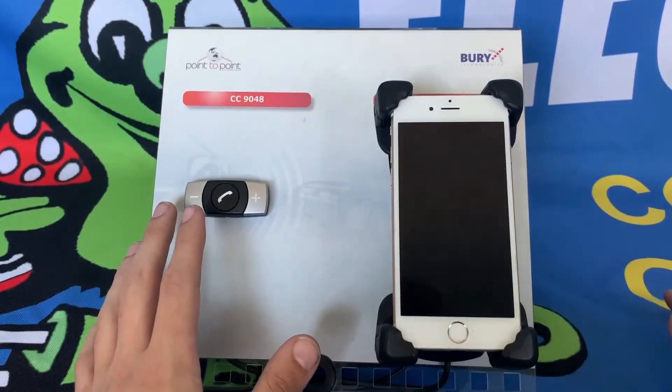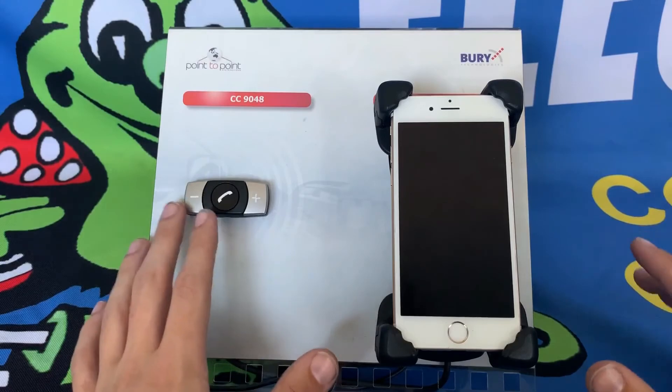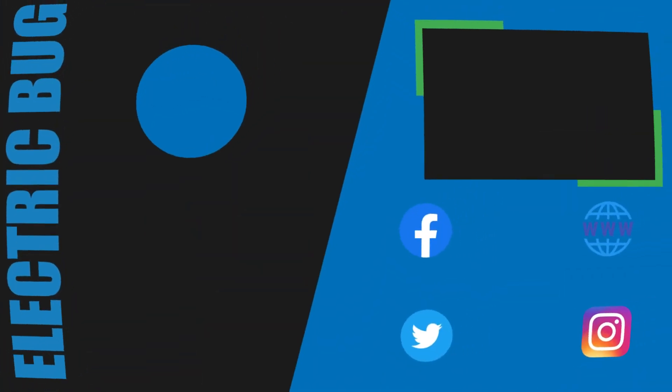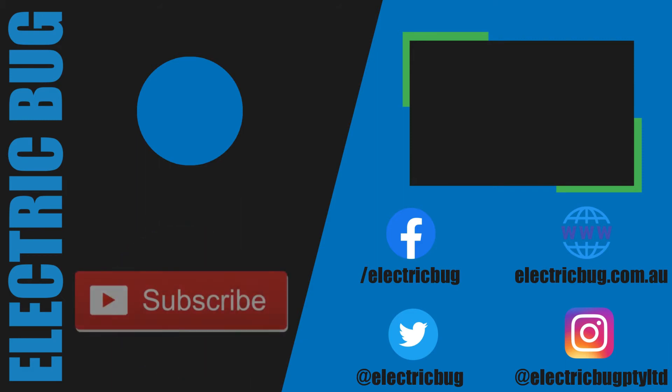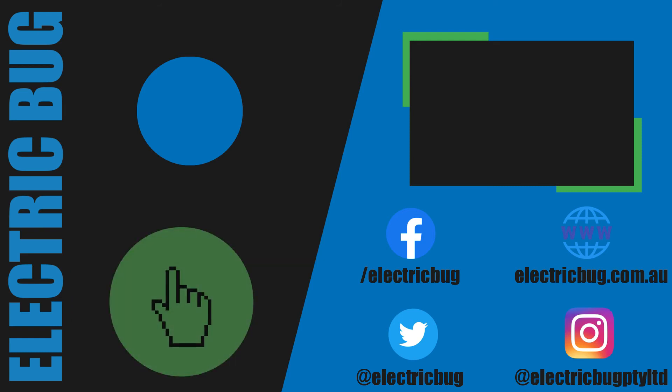We hope this answered your questions about the Bury System 9 Cradle and we hope to see you back on the channel soon. That's it — thanks for watching! If you enjoyed this video, please hit the like button. If you want to see more content like this, subscribe to our YouTube channel. And if anything in the video interests you, please visit our website or give us a call.